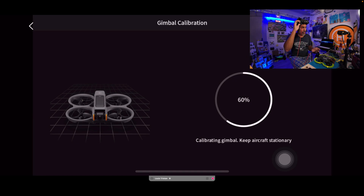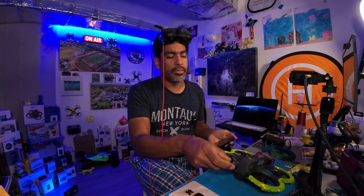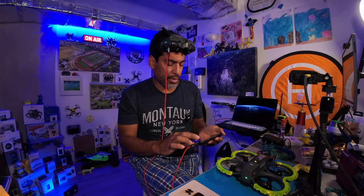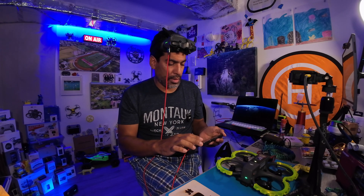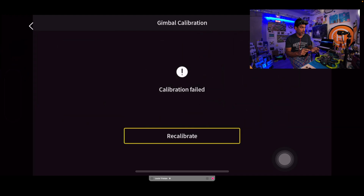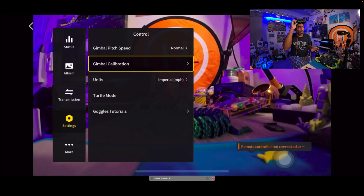Let's quit this, shut the drone off, and as soon as you turn it back on it's going to show the calibration error again. The drone is off — you can tell because the battery indicator is gone. We'll turn it back on and it'll reboot and reconnect to the goggles. We lost connection momentarily, but we're back.